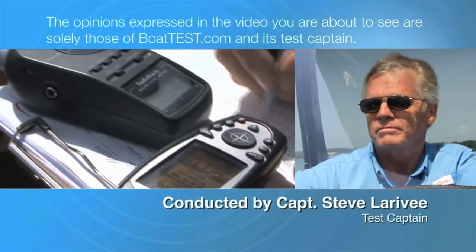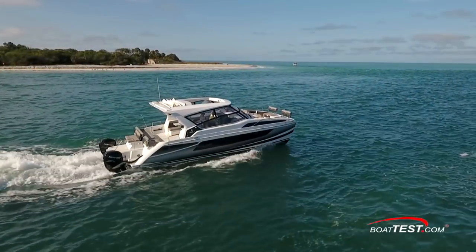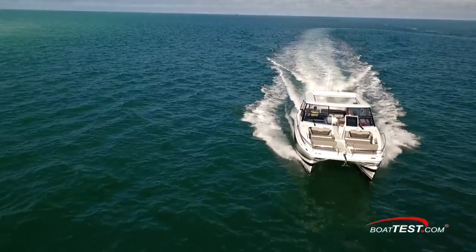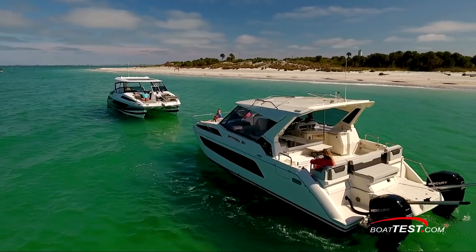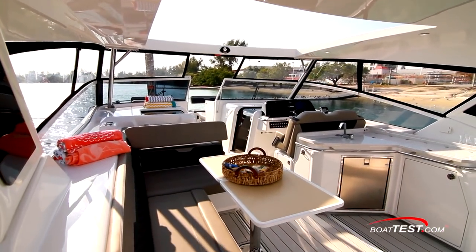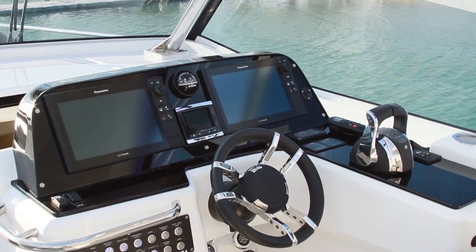The following opinions are solely those of BoatTest.com and its test captain. Hi, Captain Steve from BoatTest.com, and today we're going to conduct a performance evaluation of an open bow catamaran with outboard power and plenty of room to bring a crowd along with us. It's the Aquila 36, the smallest of the brand's lineup but impressive nonetheless. Let's start with her operational features.